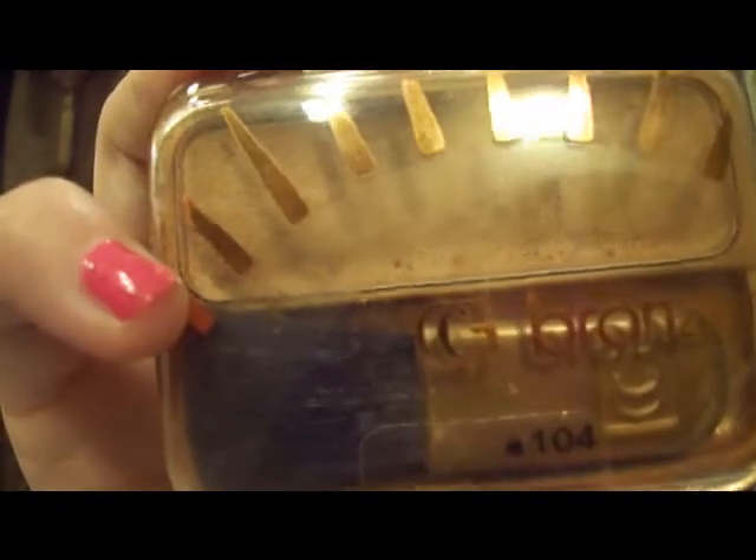I'm going to take my CoverGirl bronzer in Golden Tan 104 — I always use this and should probably try a different one. With a fluffy brush, instead of applying bronzer all over my face like I usually do, I'm going to apply it through my cheeks, up to my forehead, and then dab a little on my nose and chin to get that really pretty golden look.